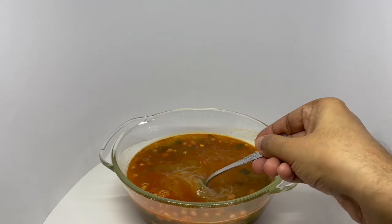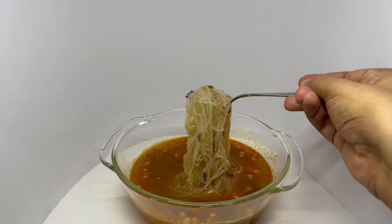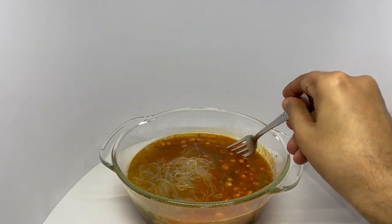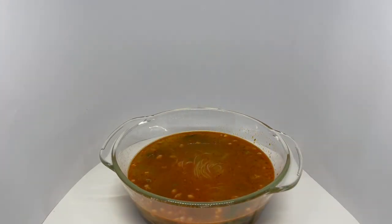That's how the glass noodles look. So let's taste it. The broth is nice and spicy — it has a hint of sourness. Those pieces of vegetable are some kind of bean; they give a nice crunchy texture. Glass noodles are a nice combination with this spicy broth. Delicious bowl of hot pot noodles.